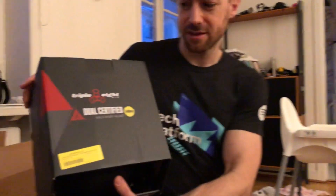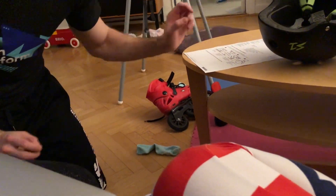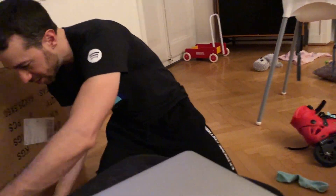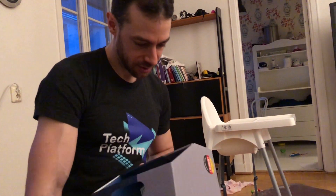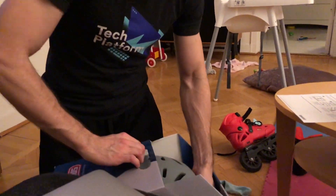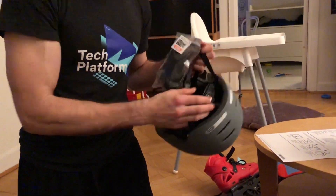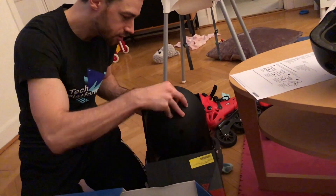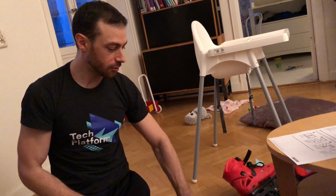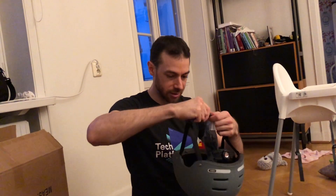And the second helmet — it says dual certified MIPS multi-sport helmet. We have the ABUS, Security Tech Germany, in medium. This one has a different color from black — I'd like something other than black. You can regulate it on the back side, which I couldn't do with the MIPS one. I remember from the Oxelo helmets we could regulate the back side and get a really good fit. We get some extra padding here as well.